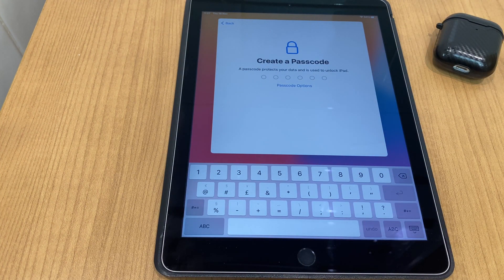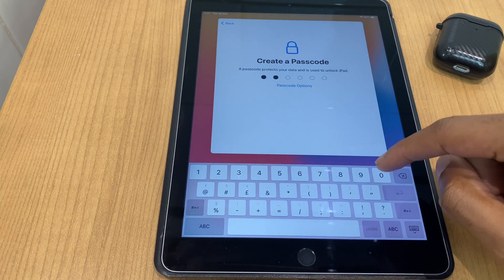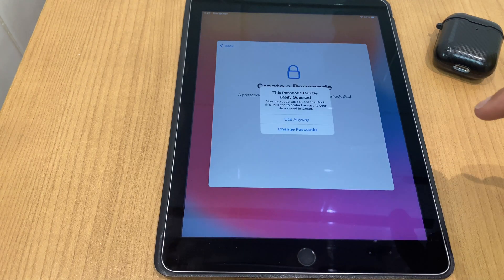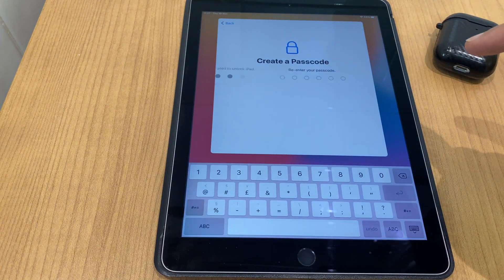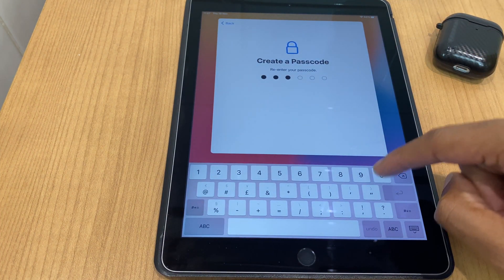Now create a passcode. For this video I'll select six zeros — I do advise you to select something more secure, as this is just for demonstration purposes. I'll use this anyway and confirm the passcode.